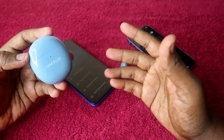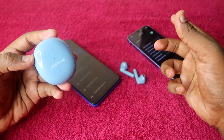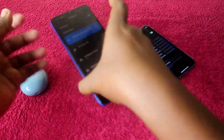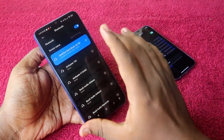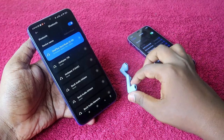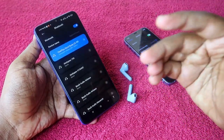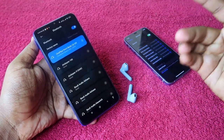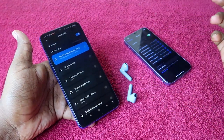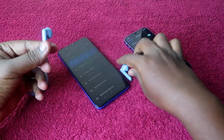In these OnePlus Nord Buds CE earbuds there are two methods of pairing: auto pairing and manual pairing. If you are using them for the first time, the auto pairing method will connect to the first device easily. Now I'm currently connected to an Android smartphone, and if I want to connect to another device like an iPhone or laptop, I have to go into pairing mode.